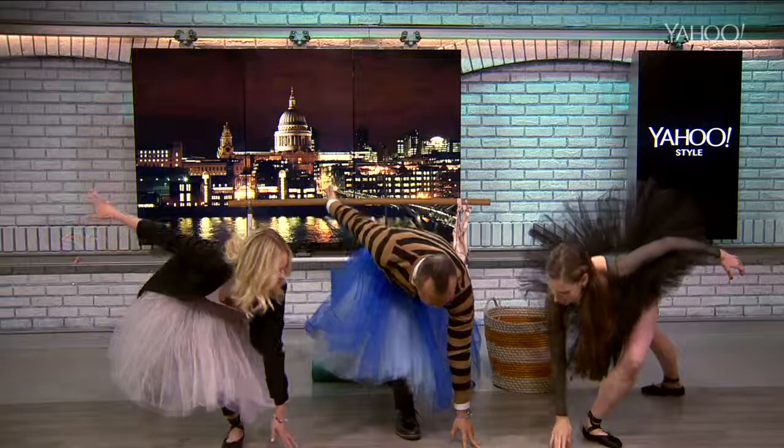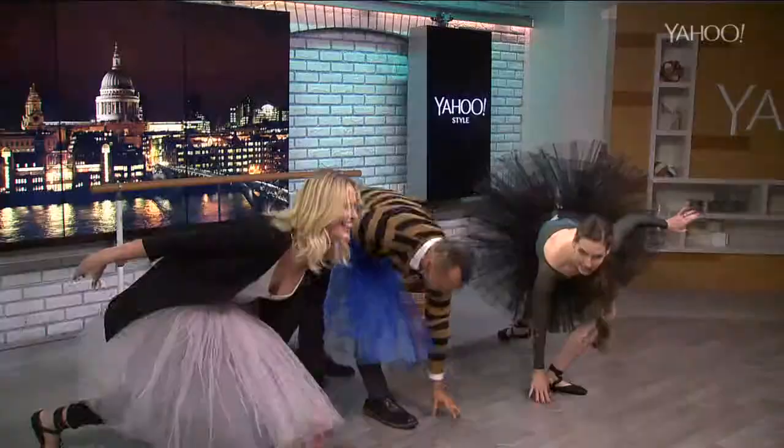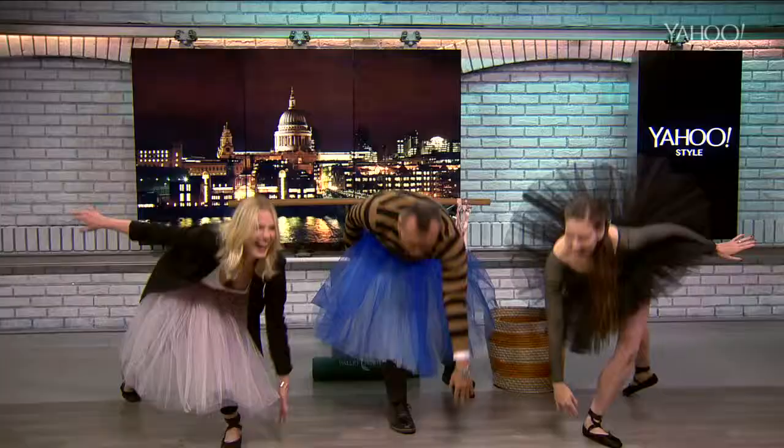Now we're gonna come all the way down. Touch the floor. Bend, bend the front knee, bend bend bend, and then stretch front. Good. Other one — bend down and lift up. This is working the thigh, the butt, the stomach. You're really targeting your core with this exercise.